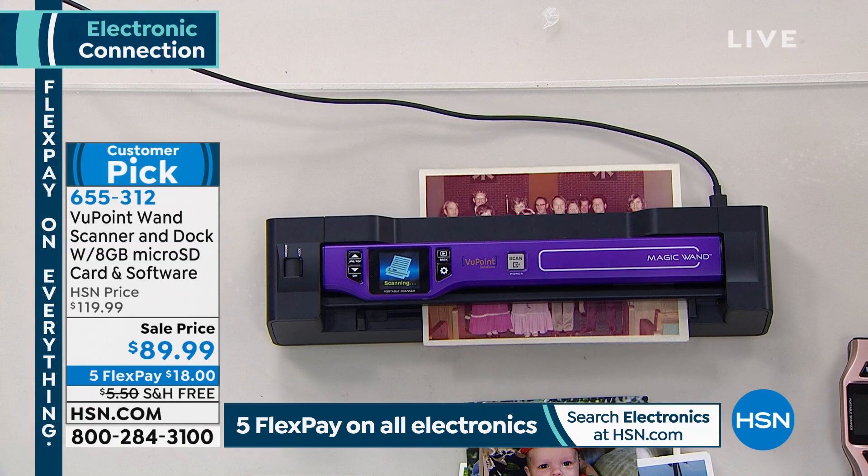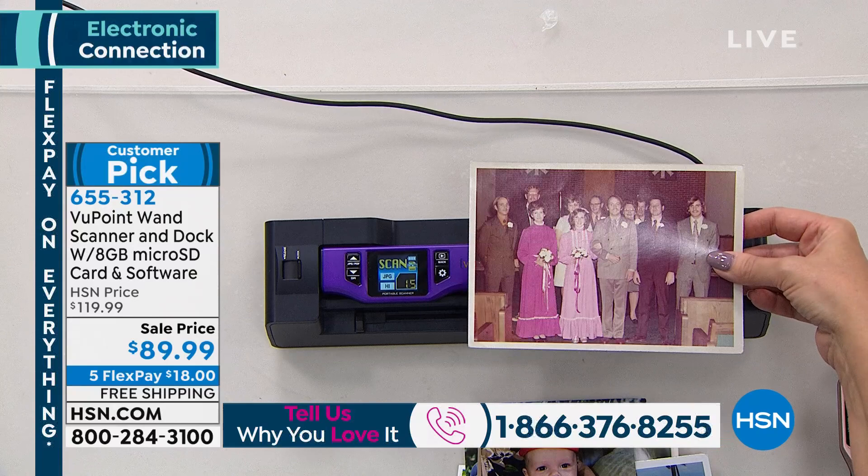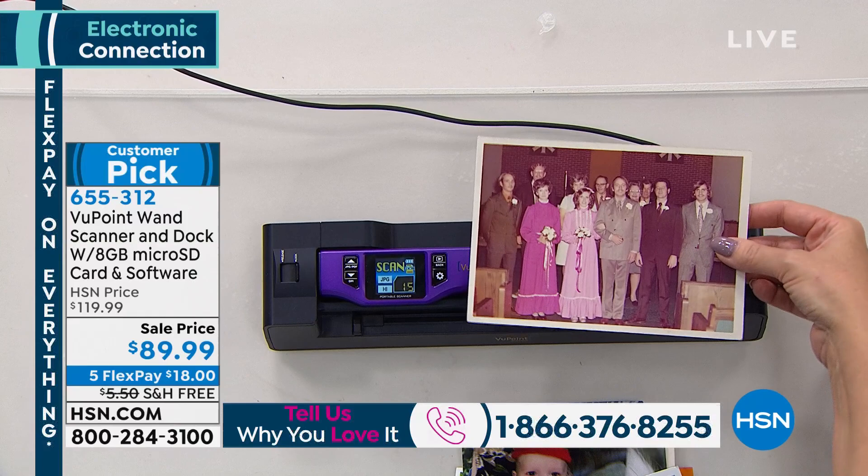Look at the photograph that Lori is scanning — our show is live so you can see. This photograph is of my dear friend Annie's parents when they got married. That's her pink wedding dress, about 35 years ago. Isn't that crazy?